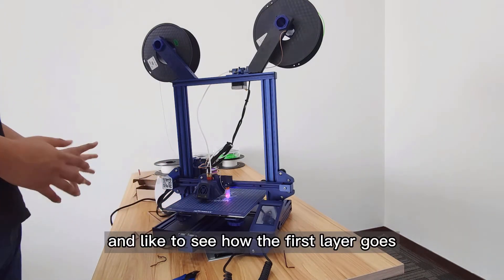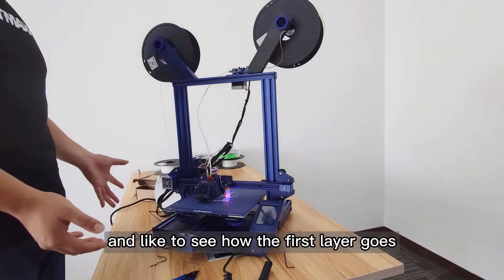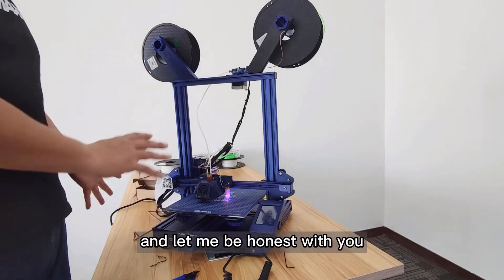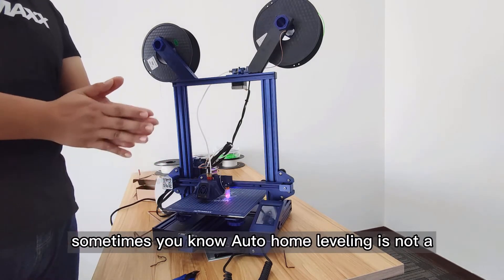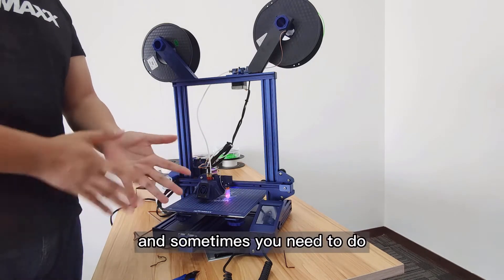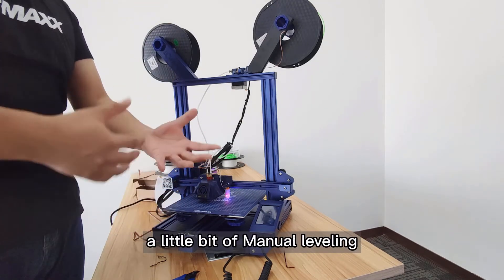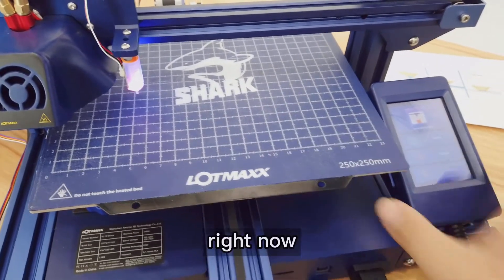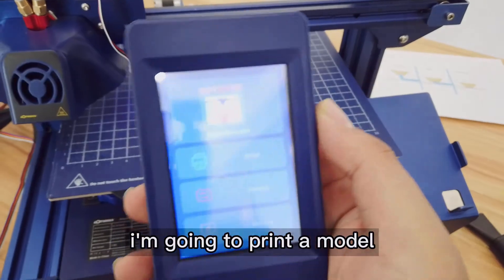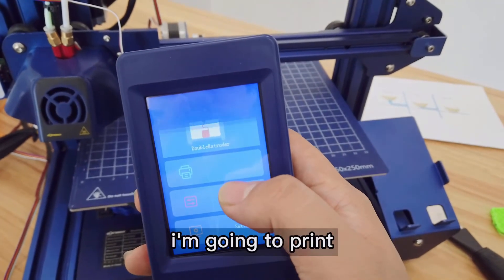When the auto leveling part is done, we're going to start a print and see how the first layer goes. Let me be honest with you — sometimes auto leveling can't do everything and sometimes you need to do a little bit of manual leveling as well. About the auto leveling — right now I'm going to print a model and hit Print.